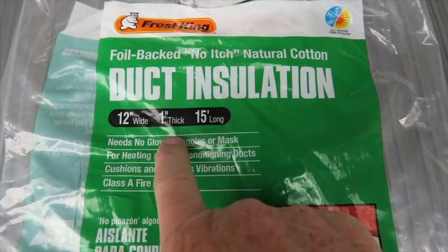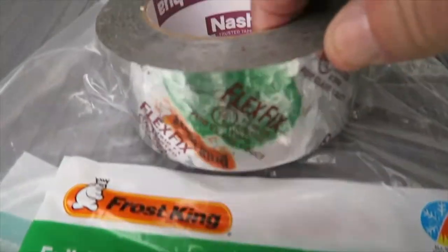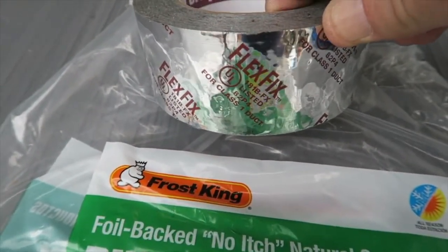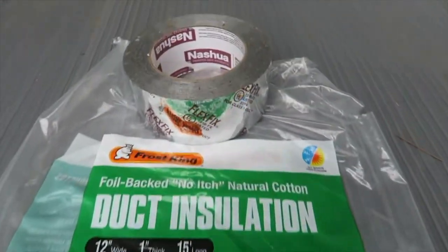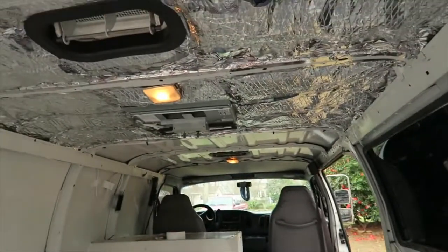It's 12 inches wide, an inch thick, and 15 feet long. And the tape I'm using with it — flex fix tape — it's just awesome. You don't have to worry about messing anything up, because anything you mess up, this tape will fix it.